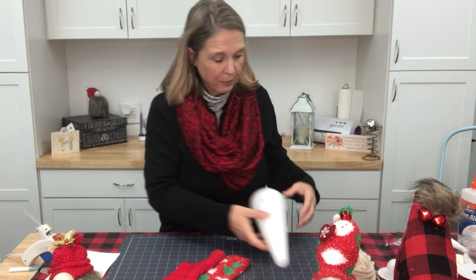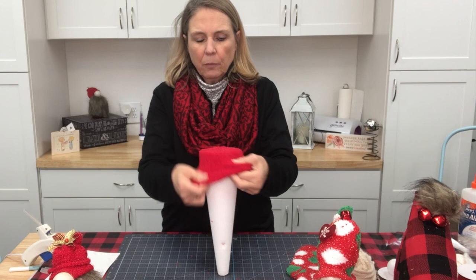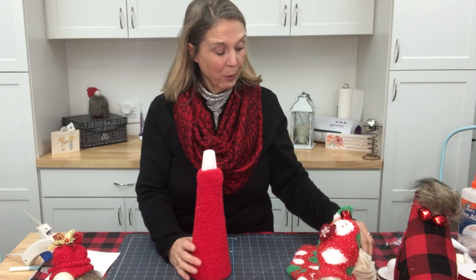Using the large cone — this is a 12-inch cone. I'm going to start with it and get this little guy dressed. I'm just going to use the sock and spread it over the cone. It comes up almost all the way, and I'm going to make sure the heel ends up being the back of my gnome.